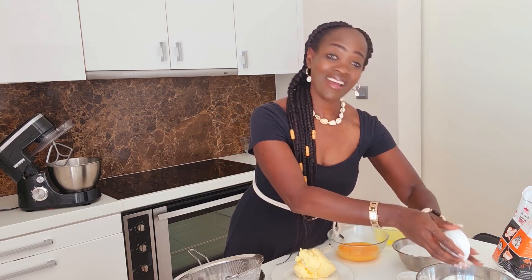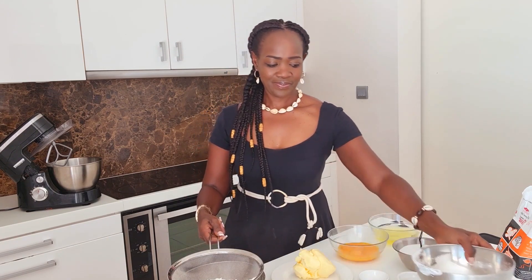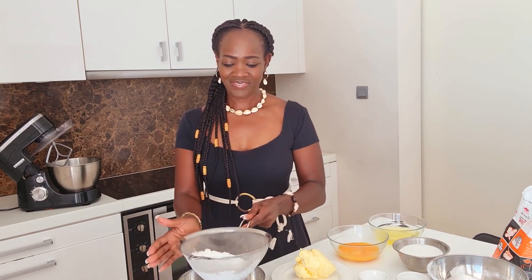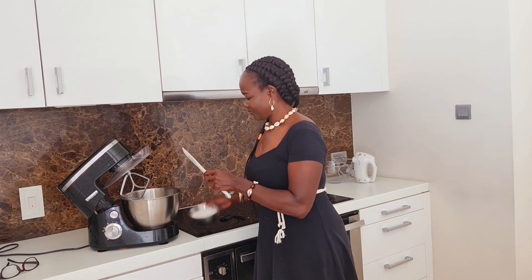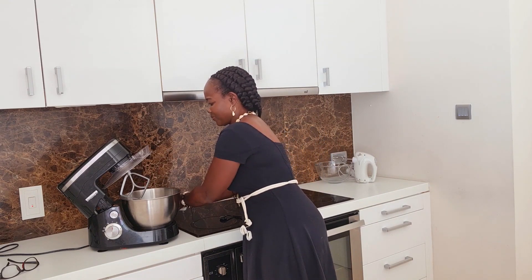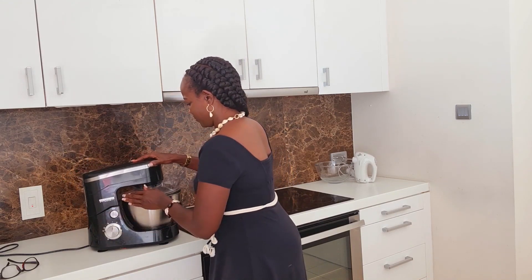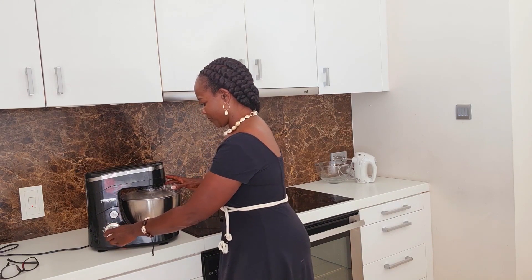For the method, I will start by sieving together the flour, the salt, and the baking powder, and then I'm going to set that aside. I will now cream my butter with the caster sugar. You want to cream it until it is nice, light, and fluffy.